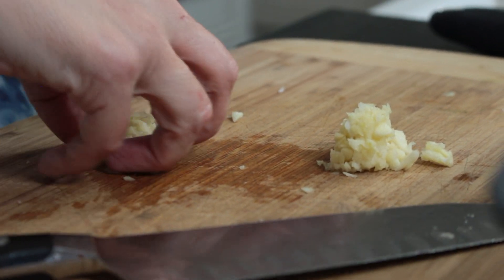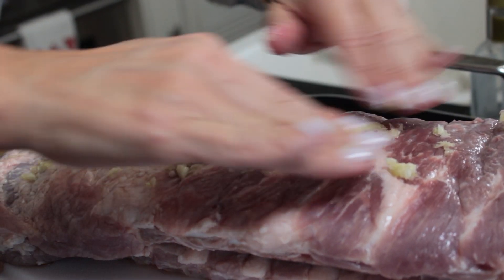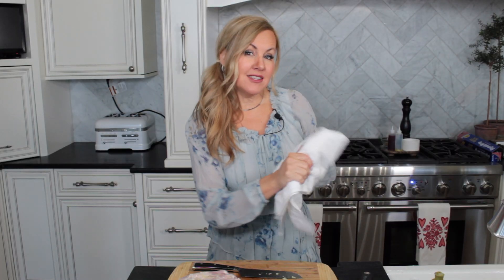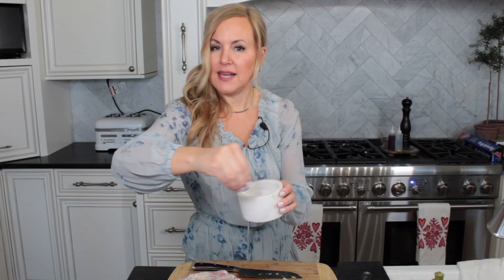Just divide evenly between both racks of ribs and spread it on — it's very glamorous to do this. Then next you want to season with some salt and pepper, and then get your favorite rib rub and sprinkle that right on top, just slightly season.